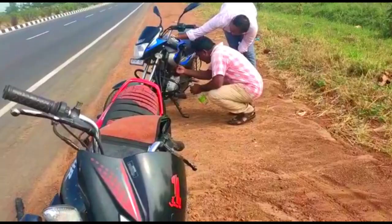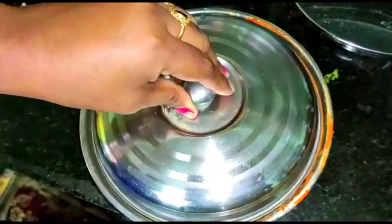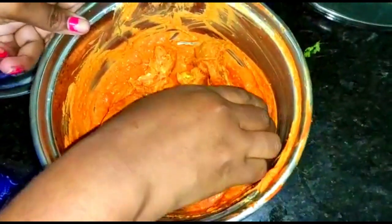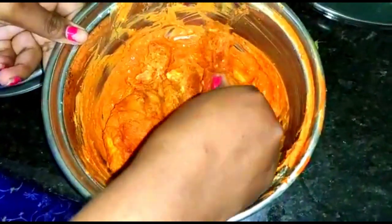If you put a bottle of batter in a bottle, it's a very good thing to do with it. Finally, you're going to take a bottle. After that, I'm going to fry chicken like this. The marination process is already done.